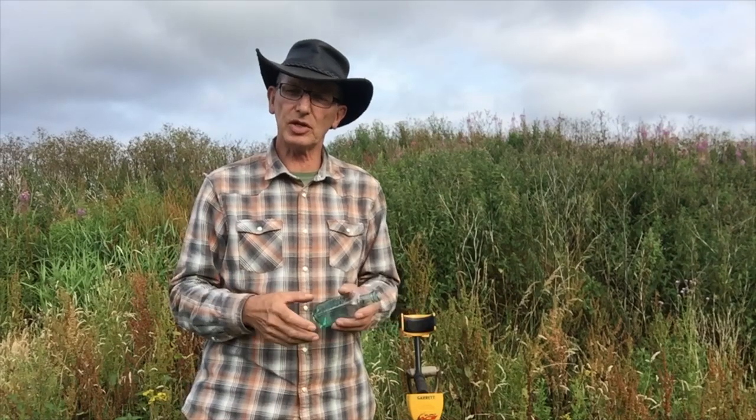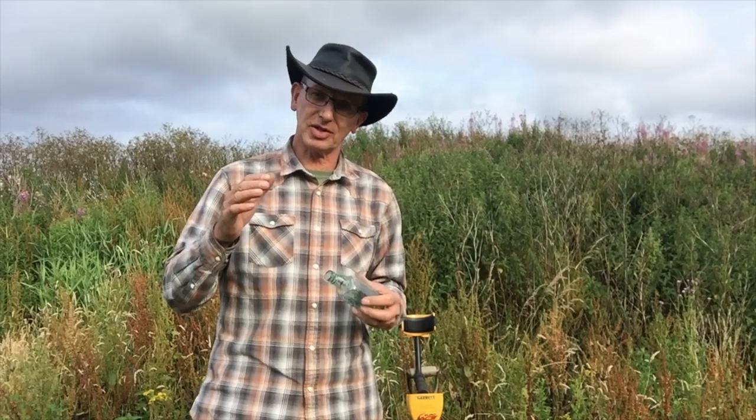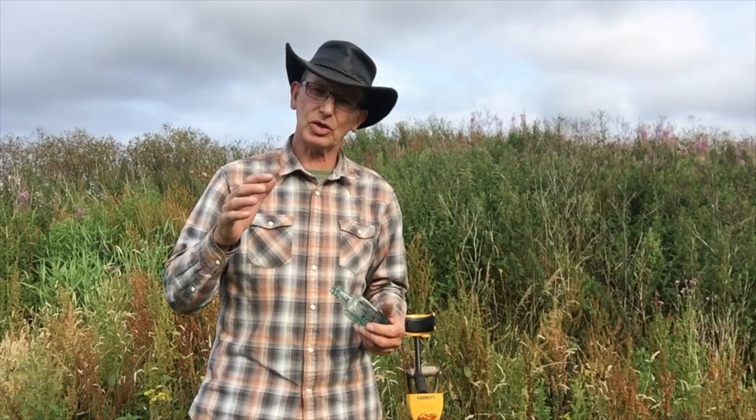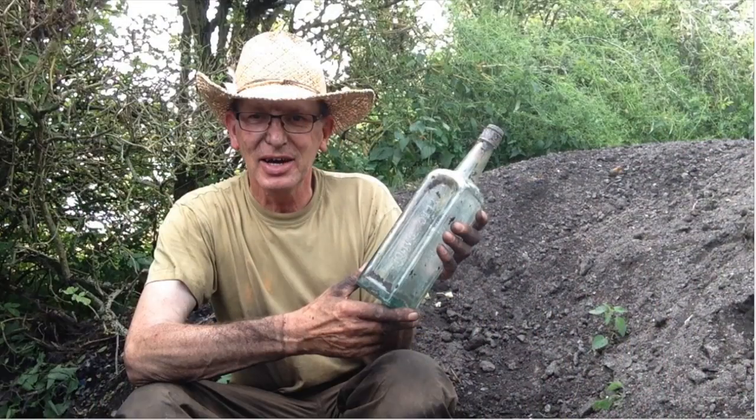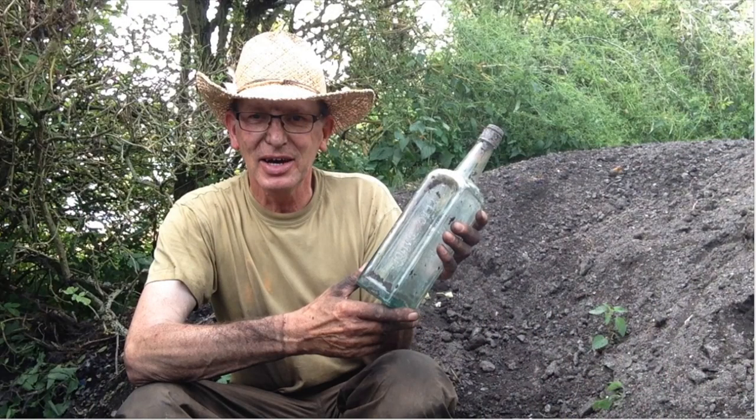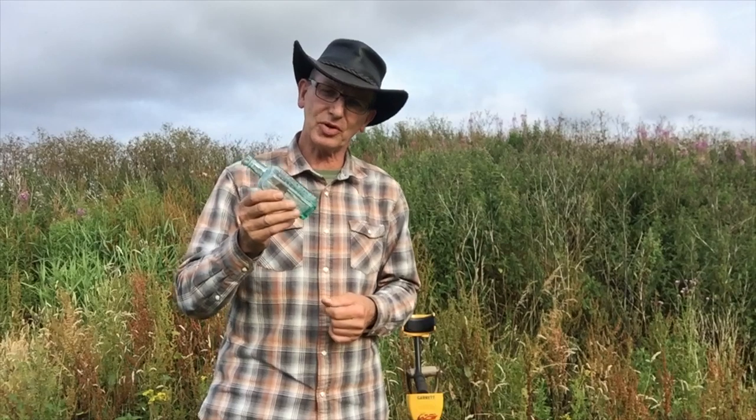I've also got a giveaway video where I'm giving away a large — and I mean a mega large — sauce bottle. This one's going on my eBay account, which you'll get a link for down below as well. So if you want to watch that giveaway video, it's a great video — I'm out in a bottle dump and I find this huge bottle. I'll see you there.